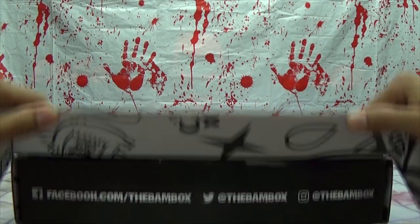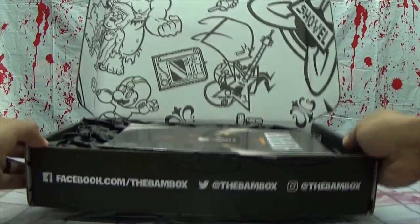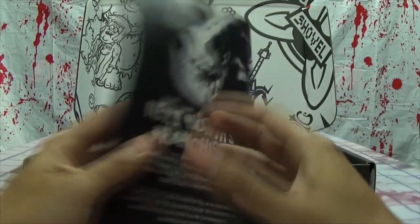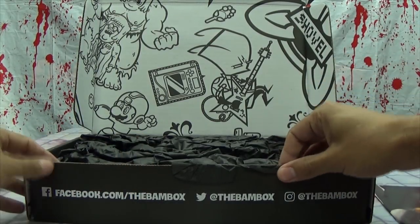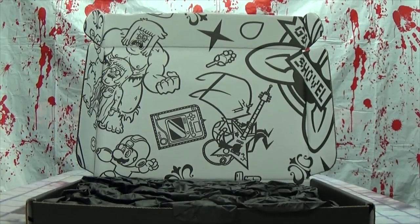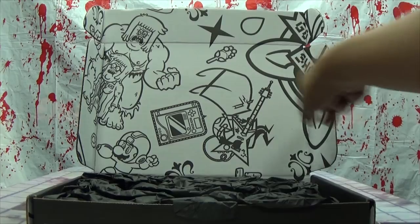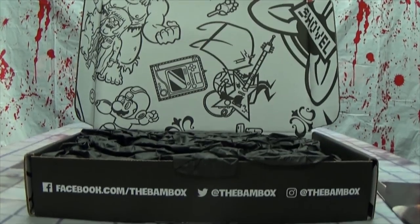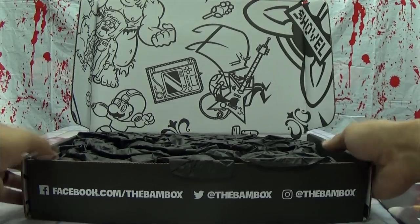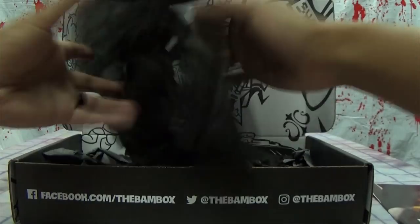Alright, so there's tissue paper in here, and a little pamphlet we'll look at later. There's a lot of tissue paper. You can see there's a lot of artwork on the box — got Super Mario and people and things. I only recognize Mario, but there you go. Here's all the contact information for the BAM Box if you're interested.